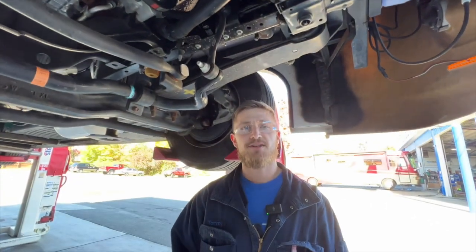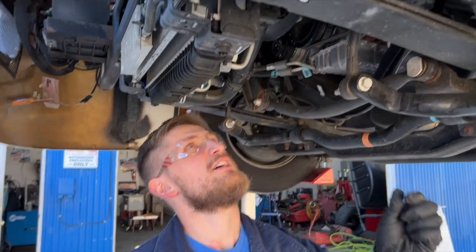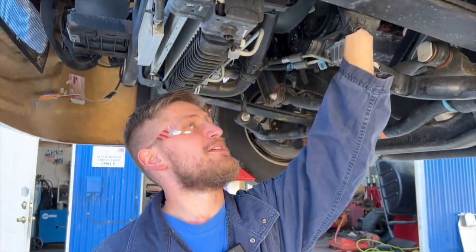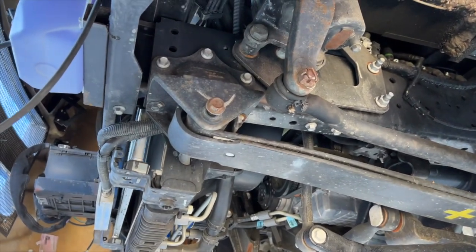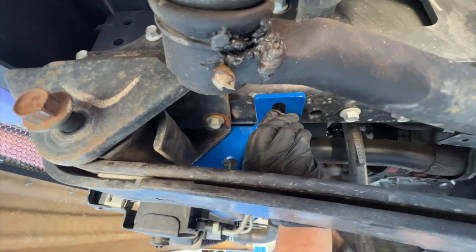Now that we've completed the passenger side, we're going to repeat this exact same process on the driver's side. We've got our spring eye nut taken loose. On this side we found the hole is already drilled through both layers of the frame — in most cases you only have to drill through that second layer on the passenger side — so in our case we don't have to do that on the driver's side, which significantly speeds up the installation.